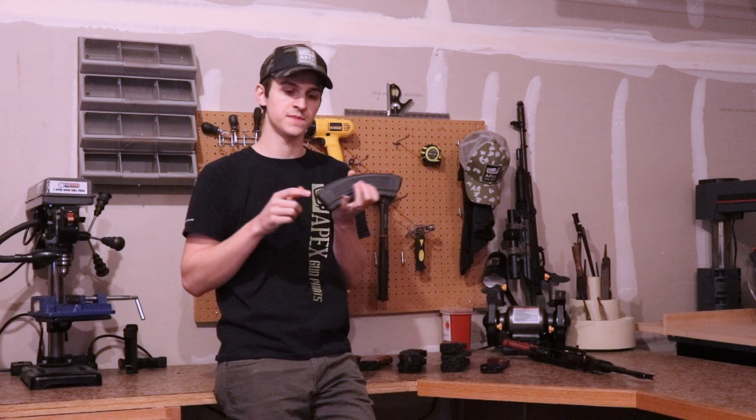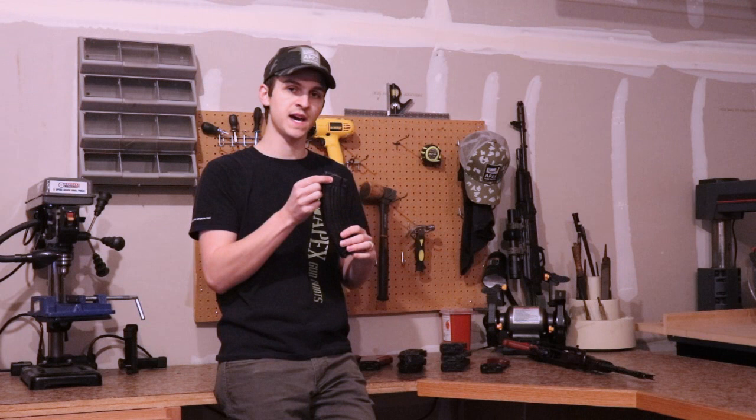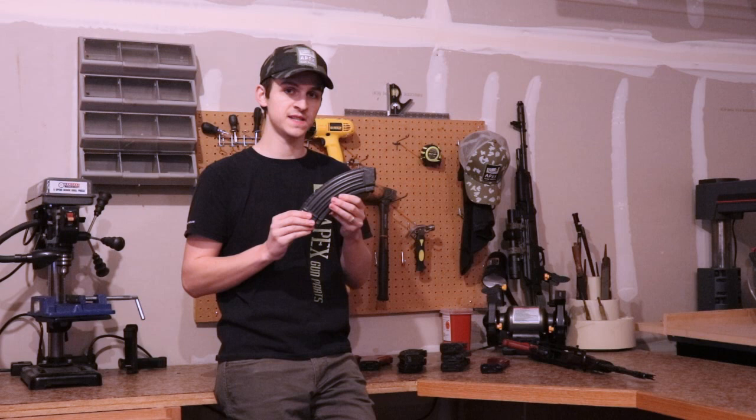Romanian AK-47 magazines generally always have deep and noticeable welds on the spine, on the side plate, on the feed ramp, and on the front lug. If you're looking at an AK-47 magazine and it is just covered in deep weld marks, you're probably looking at a Romanian AK-47 magazine.